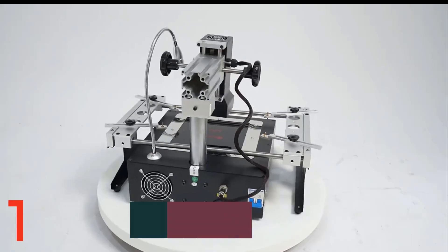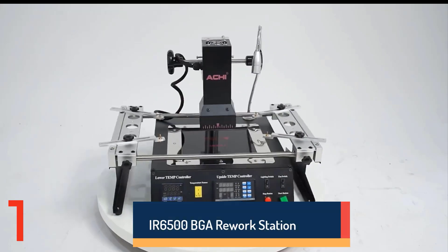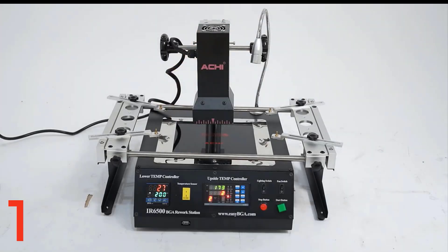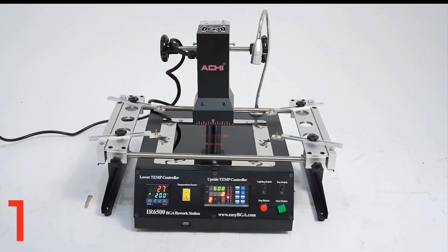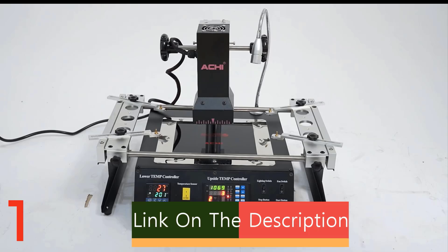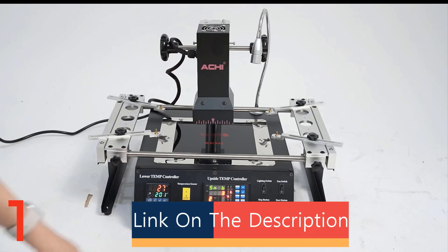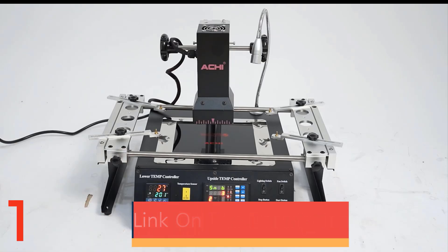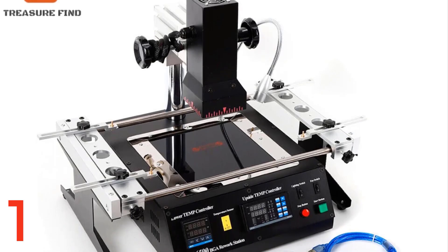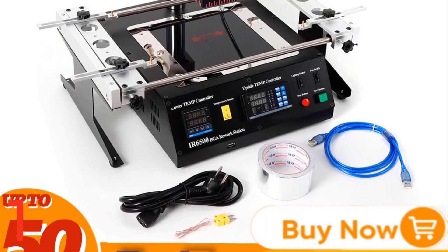Number 1. The IR6500 BGA Rework Station is a high-performance infrared solder welder system designed for precise welding and repairing tasks. Made from durable aluminum alloy and iron, it offers 1250W output, reliable corded electric heating, and closed-loop temperature control. Its compact design, 47.5 x 48 x 42 cm, and USB cable make it ideal for professional repair work. Made in mainland China, it's essential for intricate soldering tasks.